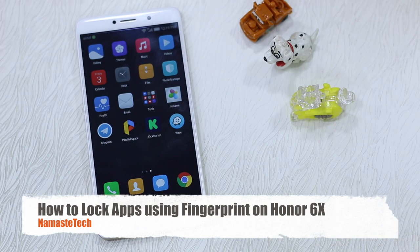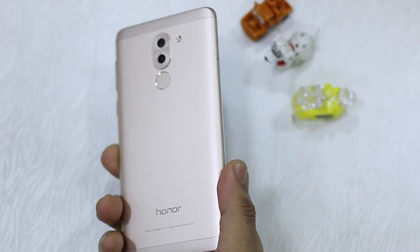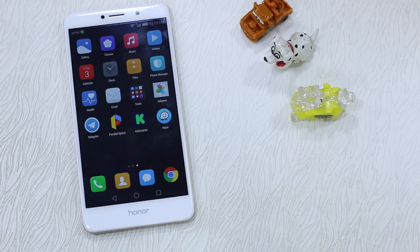Namaste guys, Ashish here for Namaste Tech. In this video we are talking about how to lock down your apps and unlock them using your fingerprint sensor which comes with the Honor 6x. If you have seen other videos of Honor devices, the steps are pretty much short because of the EMUI feature, but since you are new to Honor 6x, let's talk about how you can do it.